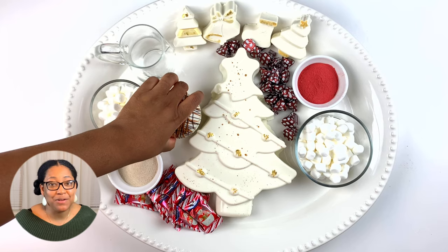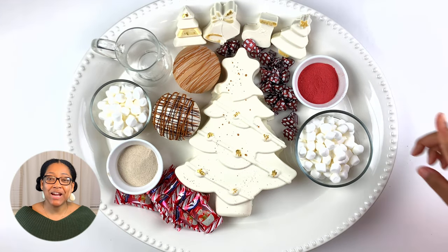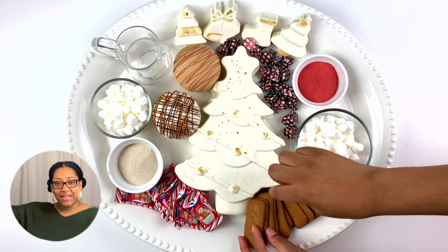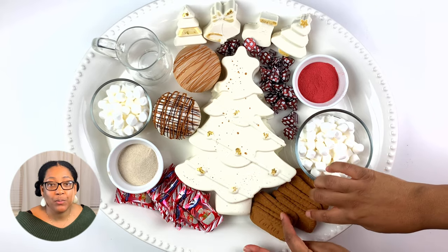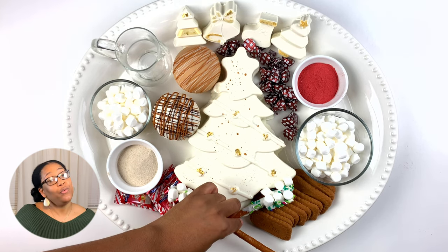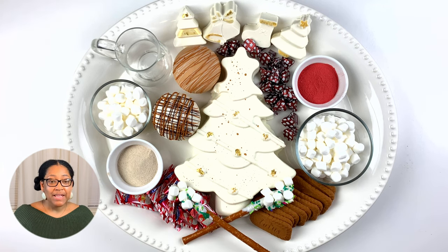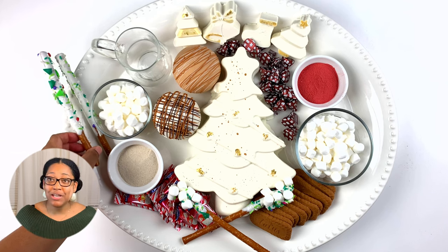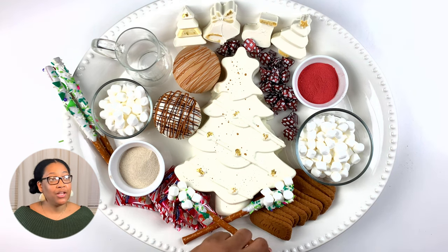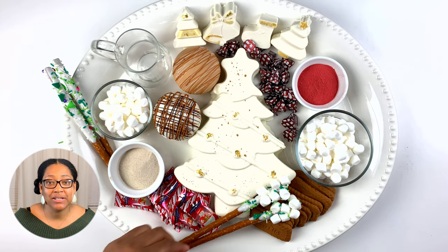Because this is a hot chocolate bomb charcuterie board, of course I have to bring in my two jumbo sized hot chocolate bombs. Here I have cinnamon roll and my sticky bun hot chocolate bombs. At the bottom I am adding a smorgasbord of the Lotus Biscoff cookies. These cookies are to die for, absolutely amazing, and I believe they just go perfectly with hot chocolate. Now I am adding my custom made chocolate covered pretzels and chocolate covered pretzels with marshmallows. These are so fun and easy to make and just add to that hot chocolate bomb flavor.